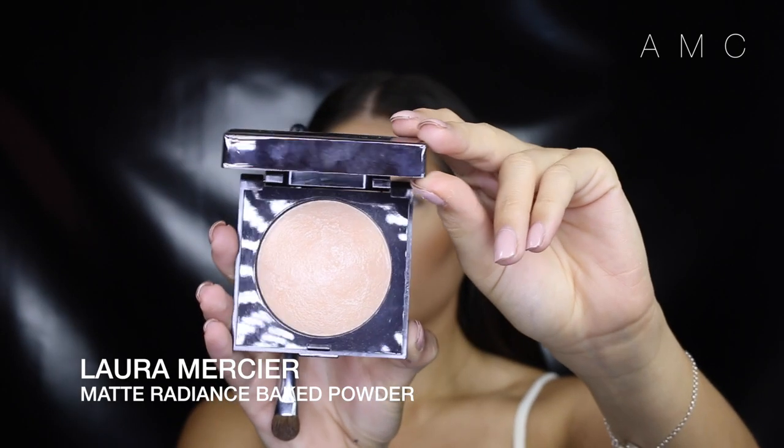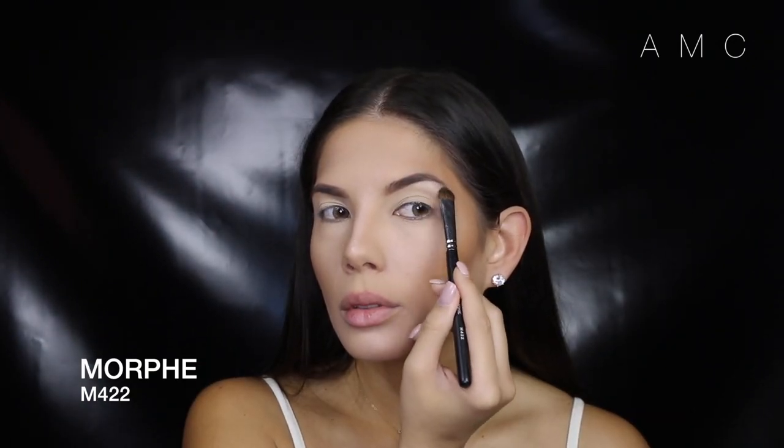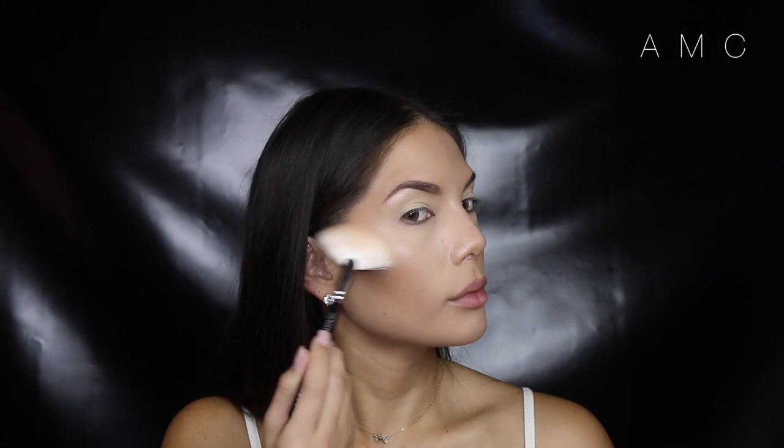I'm starting off with my face already done. I've done nothing different to what I did in my contour and highlight video, so I've linked it below. I'm just adding some light to my face on those sweet spots — the brow bone, the tip and sides of my nose, the tops of the cheekbones. These areas really make the face more structured and give that glow from within look.